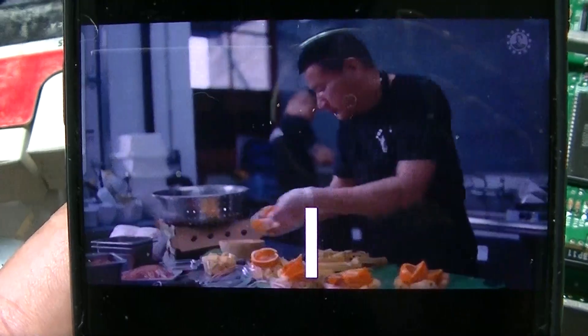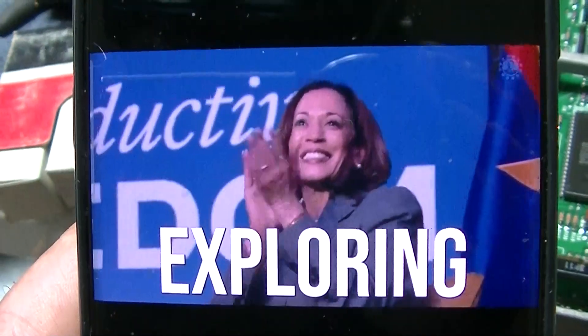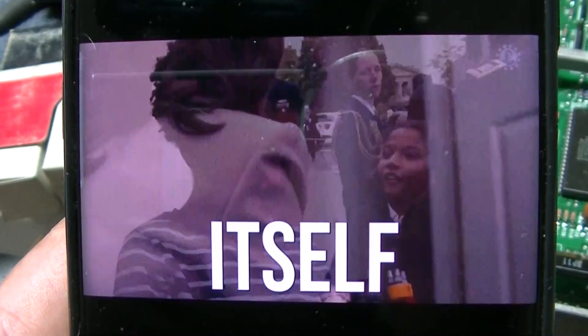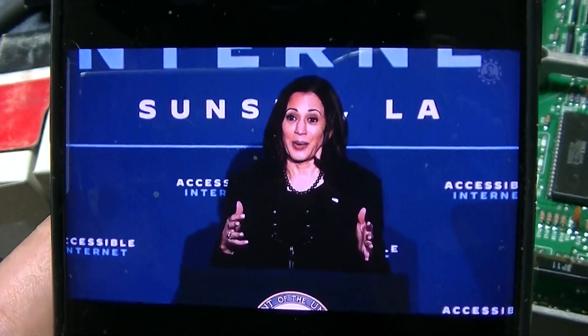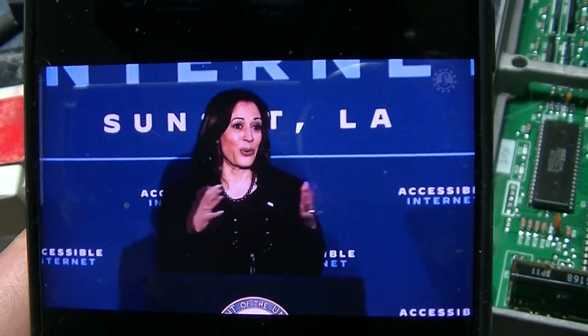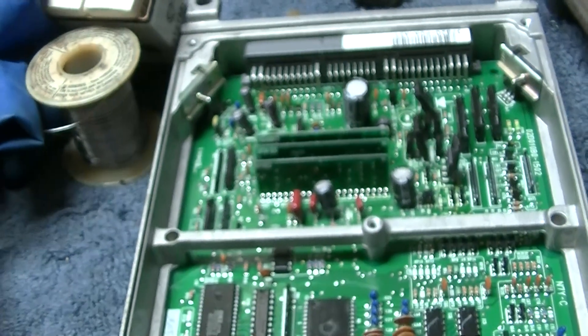I take insignificant things and discuss them as if they're significant, and I believe that exploring the significance of the insignificant is in itself significant — talking about the significance of the passage of time. At what point do you just take it and sign out?